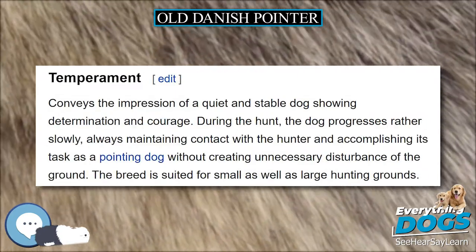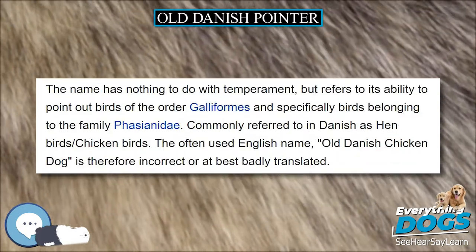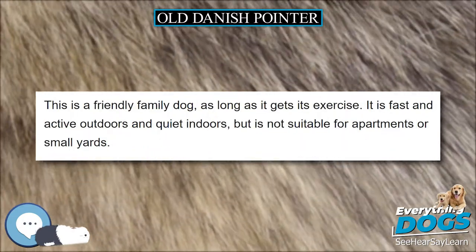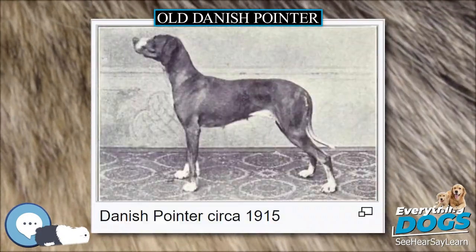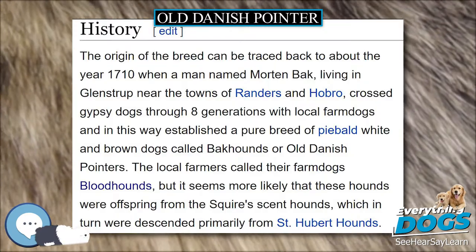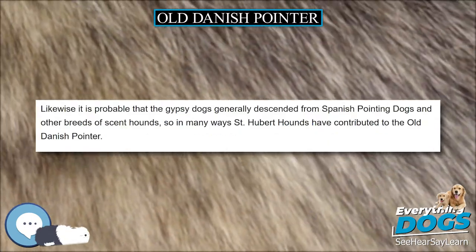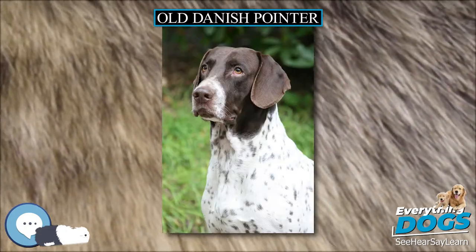The breed conveys the impression of a quiet and stable dog showing determination and courage. During the hunt, the dog progresses rather slowly, always maintaining contact with the hunter and accomplishing its task as a pointing dog without creating unnecessary disturbance of the ground. The breed is suited for small as well as large hunting grounds. The name refers to its ability to point out birds of the order Galliformes, and specifically birds belonging to the family Phasianidae, commonly referred to in Danish as hen birds or chicken birds.